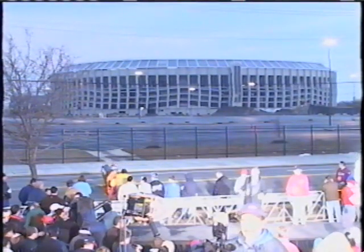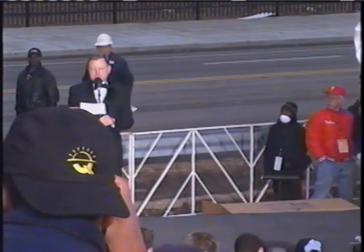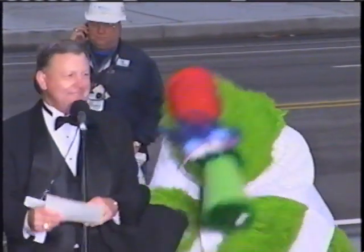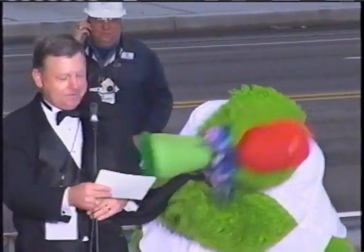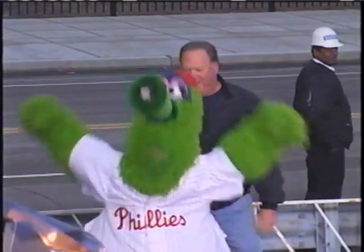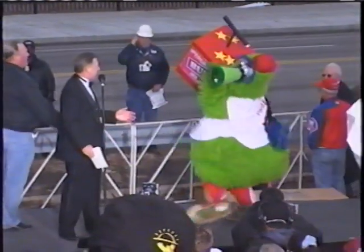As the clock ticks down on Veterans Stadium, the electricity builds in the VIP area. Front and center, of course, is the Philly Fanatic who, along with Philly legend Greg Luzinski, will be pushing the symbolic plunger.